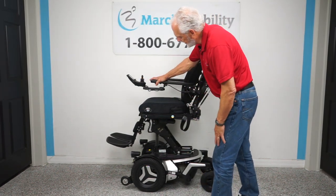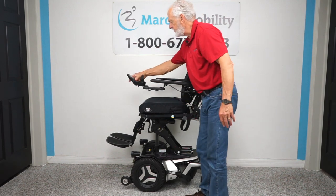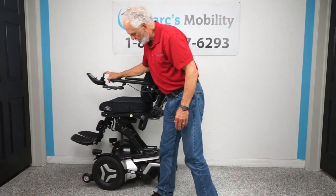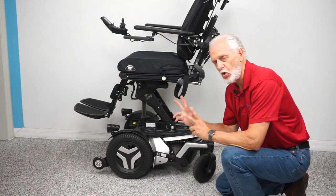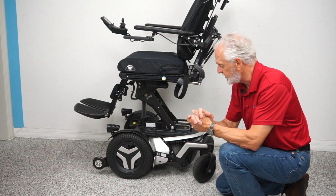Now we are elevated all the way to the top. The nice thing about this chair is it will still drive with the seat elevated at a really good speed. While we have the seat elevated, let's look at the base. You can see how sharp this is. This is a Permobil — the highest quality power chair you can buy in the industry.